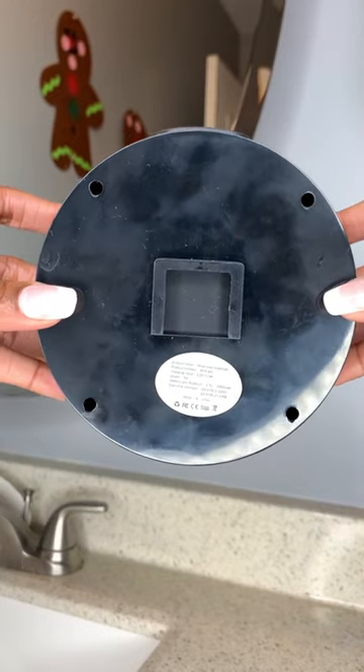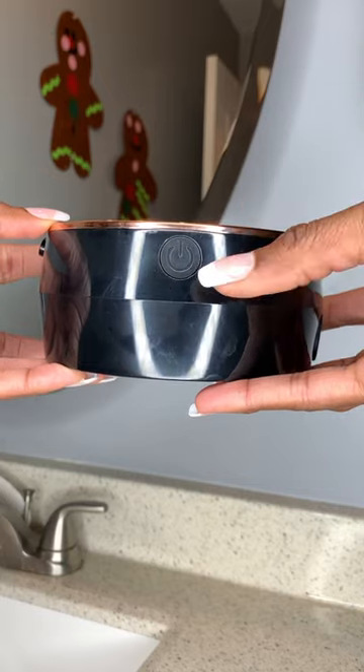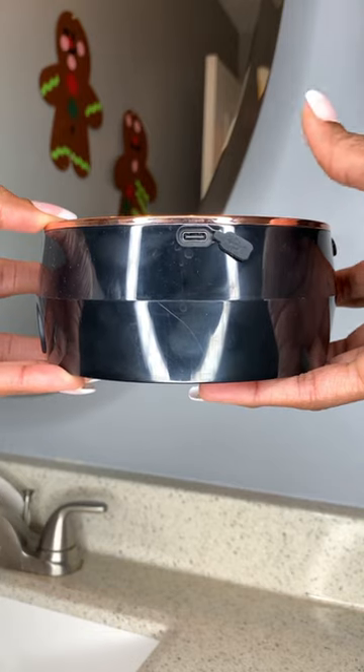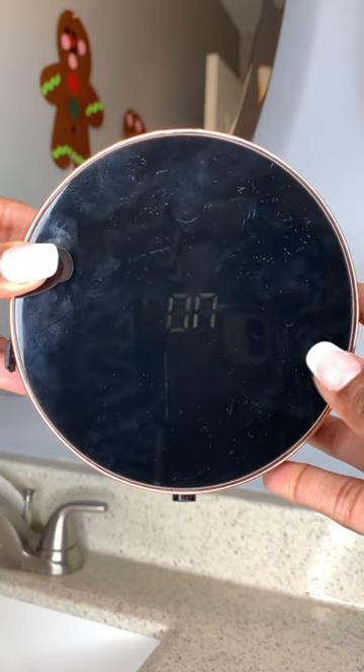This is the back area of it and this is where you're going to be able to hook it into the adhesive label that comes with it. It's super easy. You can turn it off and on. It is also rechargeable, waterproof, and it also displays the temperature of the room. So let me go ahead and turn it on for you guys — boom, there it is.